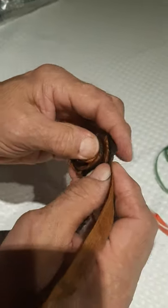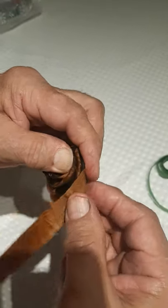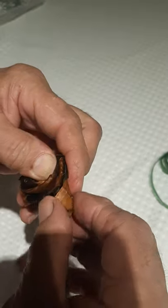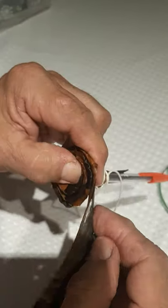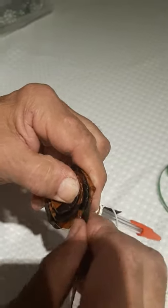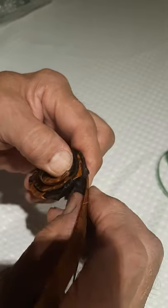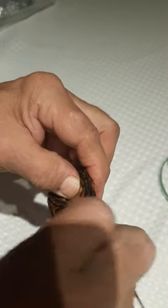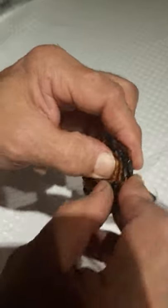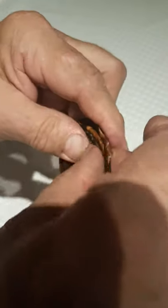It doesn't have to be really, really tight in here — if it's too tight then you get a real small rose. You can keep it fairly loose but keep it together. Just keep folding and rolling and before you know it you'll be at the end of your strips — that's when we tie down the rest of the string.